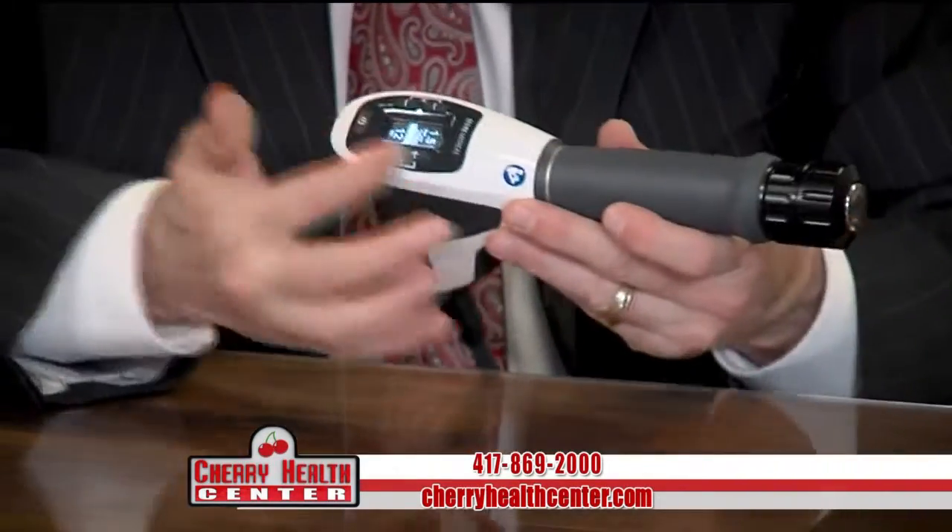What is this? This is a pressure wave machine. It is designed to emit waves — sonic waves of pressure, using sound waves.